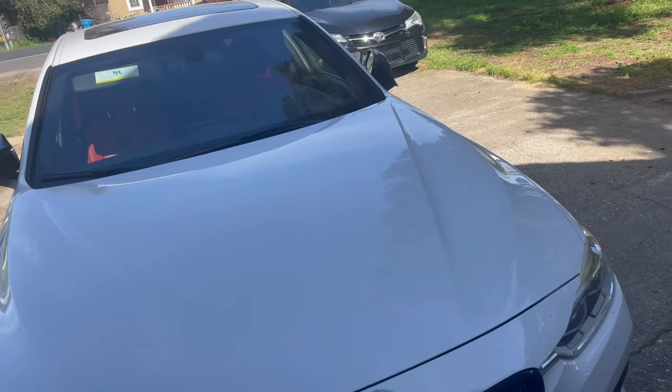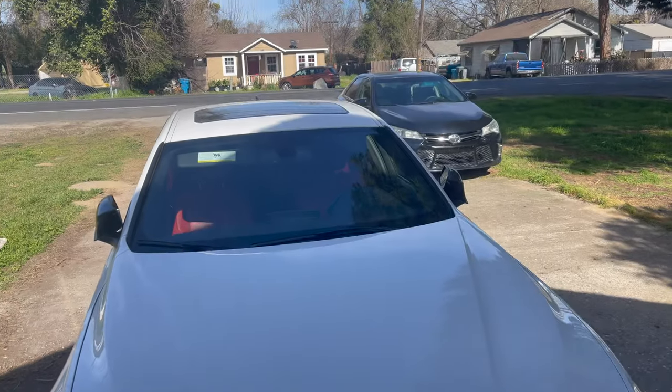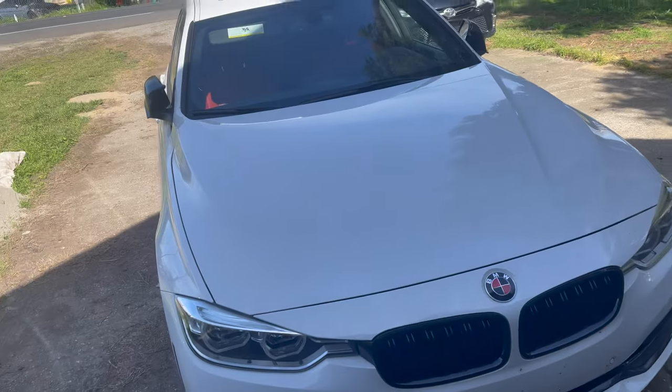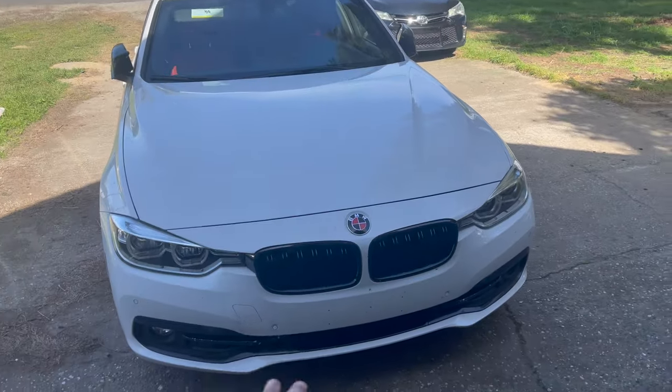I'm actually going to wash my car, guys. I'll try to give you guys a little time lapse — I don't know if I'm going to be able to do it. I don't really got nowhere to put the camera. But I'll wash my car, then I'll get into my boot mode settings and my stage.